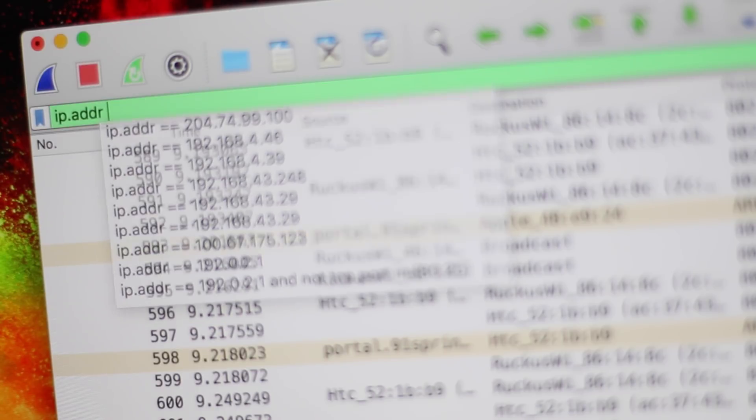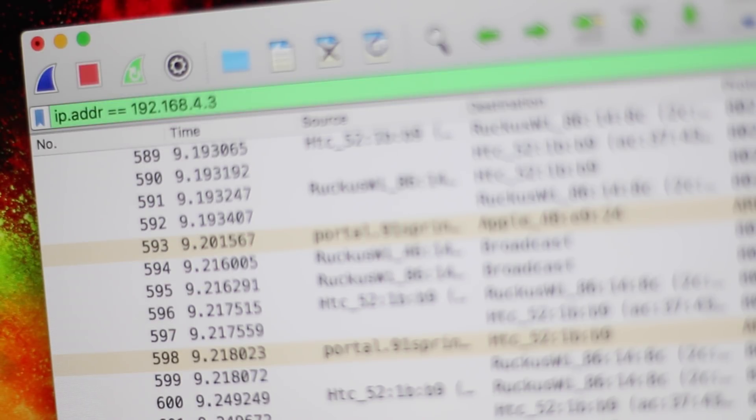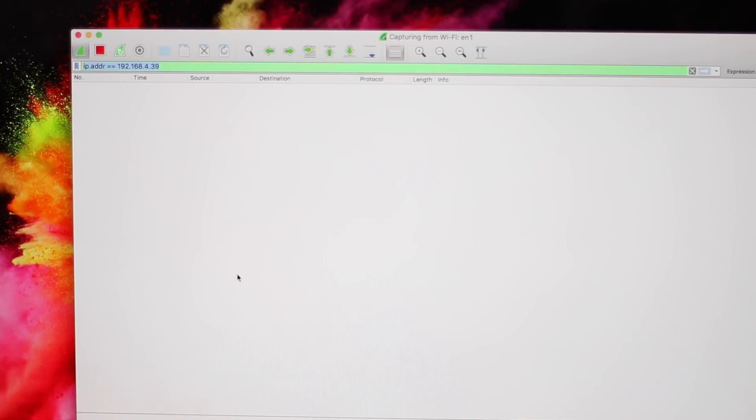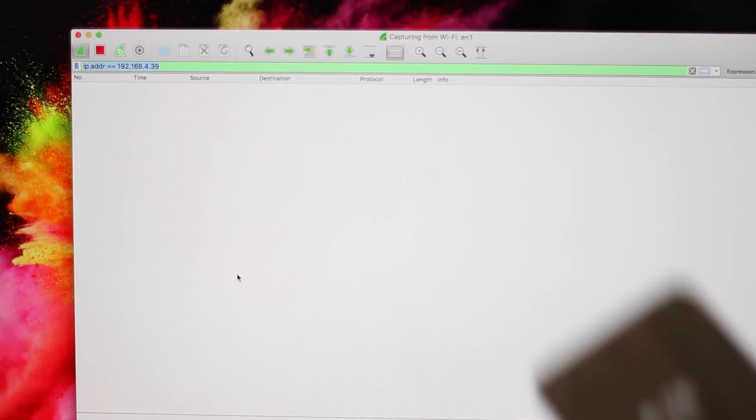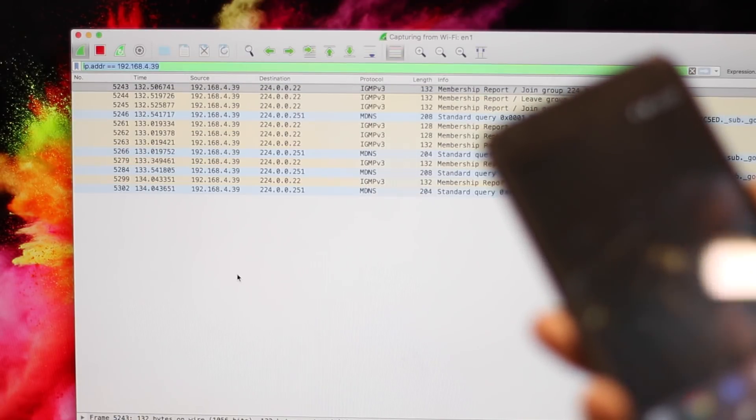For example, if I want to see what I am browsing on my mobile, all I have to do is filter by the IP address of that mobile phone. For those wondering how a hacker would get the IP address of other devices on the network — that's pretty easy. All you have to do is use an application like Fing, or you can see it from the router control panel. Now notice that if the mobile is not connected to the Wi-Fi network or not turned on, then Wireshark won't capture anything, because there is nothing floating around in that IP address range.